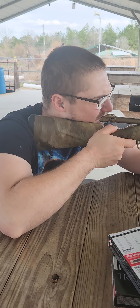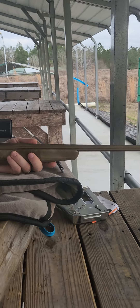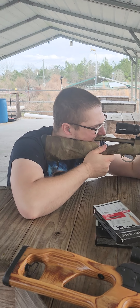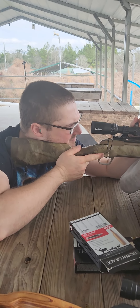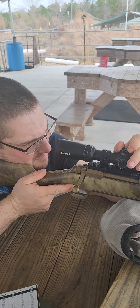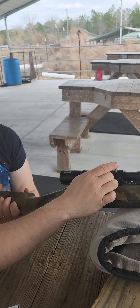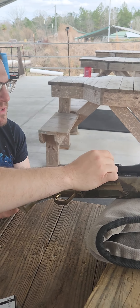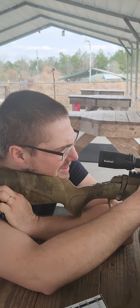I heard that hit — I seen it struck the paper. Oh, it brought it down almost halfway. So what I could do is adjust my scope to bring the reticle to that last shot and it should be real close. So I'm going to do that. Right is counterclockwise — let's see which way.